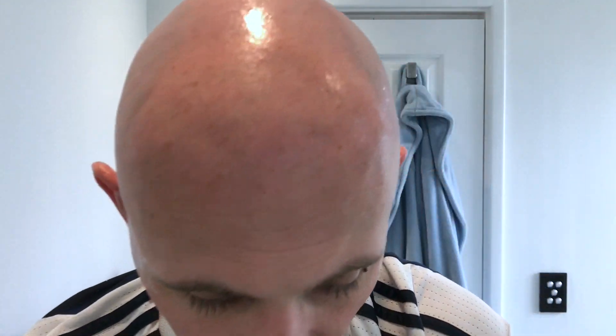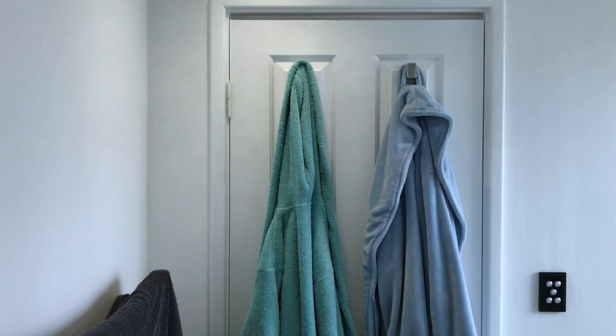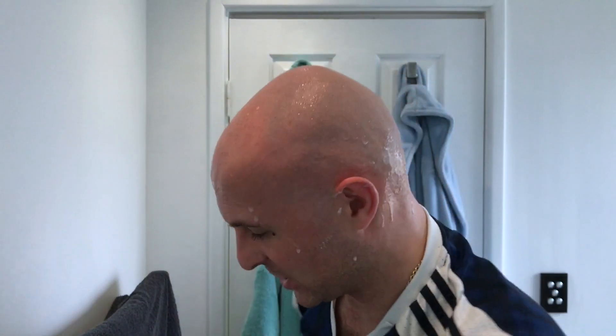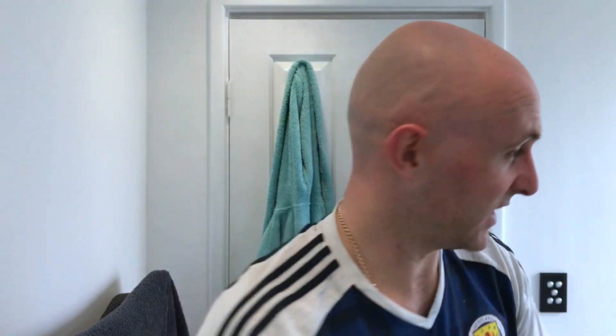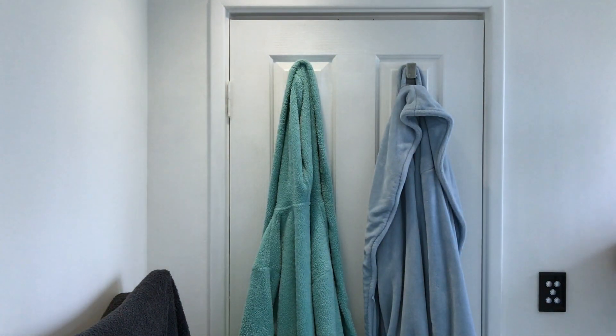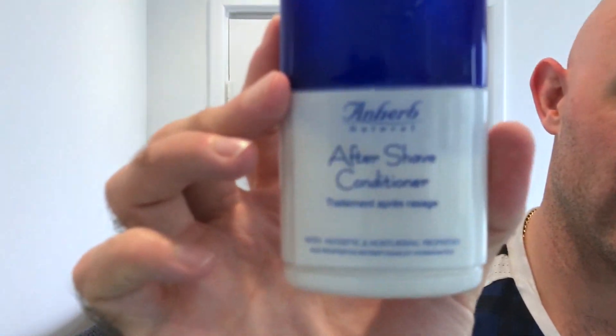What a shave. Let's rinse out. The good thing about head shaving with menthol soap is that unless it's really cold, like glacial wintergreen, I don't really feel it that much. My head doesn't have anywhere near the sensitivity of my face for shaves. Post-shave is incredible though. I'm not going to finish off yet, but this is what I'm going to be using for my post-shave today - And Herb.